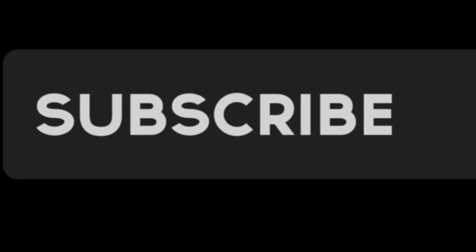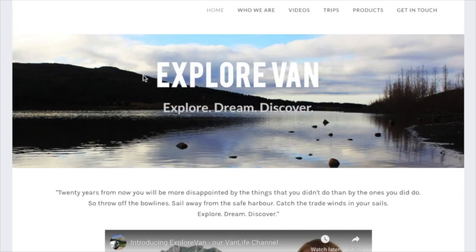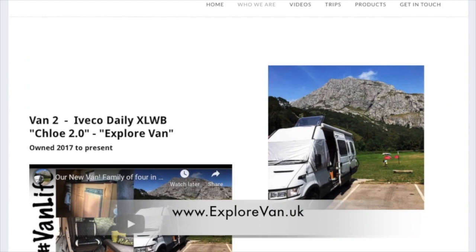Being a family of four in both our vans, we've had to look at ways where we're all comfortable to travel safely, so we did a lot of research. In this video I'll share that with you to help you decide how best to add additional travel seats to your van. You can also check out our website at explorevan.uk for more details on our vans, trips and all the products we talk about.